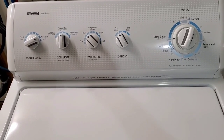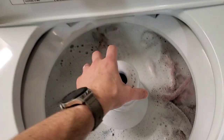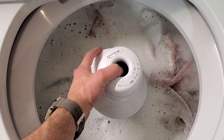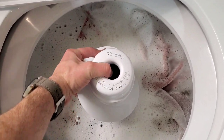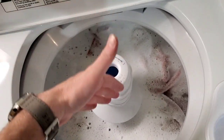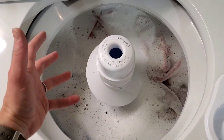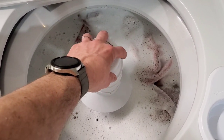Now we've moved into the agitation cycle. If I lift this up it's going to stop, but you can see it's doing a real good job agitating. Essentially this agitator can move freely in one direction but not back the other direction — it's also spring-loaded. It's a newer design and it works really well. You can move it clockwise freely, it spins freely, then it locks back the other direction. What that allows it to do is agitate and suck those clothes in along these propellers and the propellers on the bottom plate as well, and that's what actually gets your clothes clean.